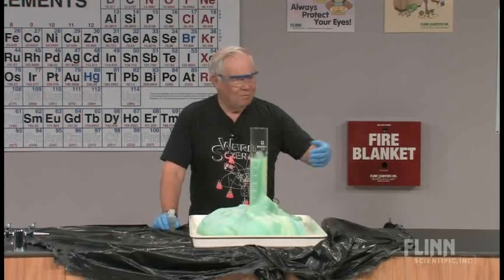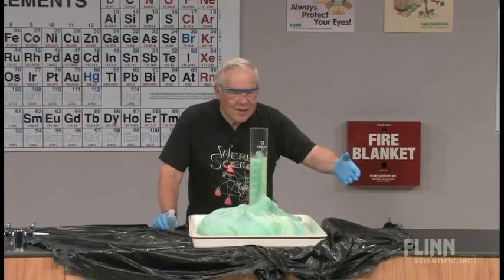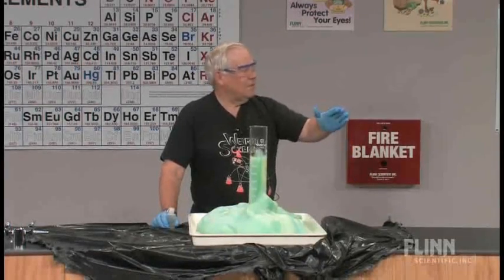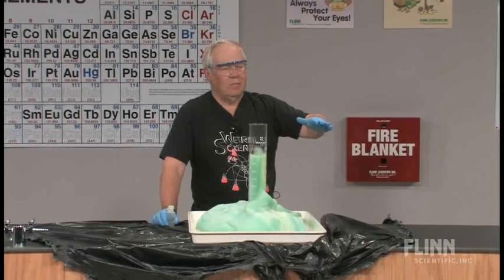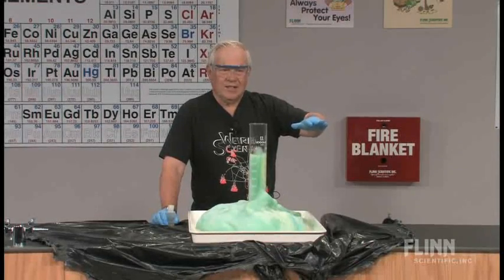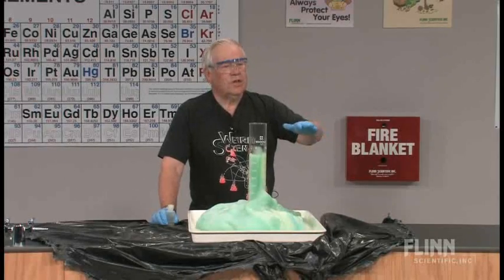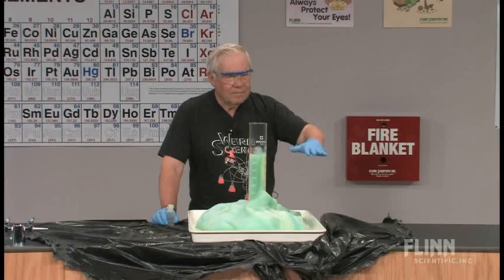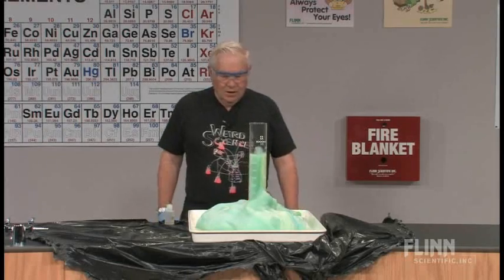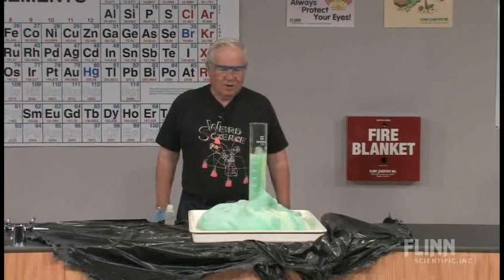You put in two pieces and it makes it twice as fast if you get the same size, because of the surface area. The manganese metal probably has manganese dioxide a little bit on the coating. And so you can control a reaction very, very well with manganese metal. So that's probably my favorite reaction.